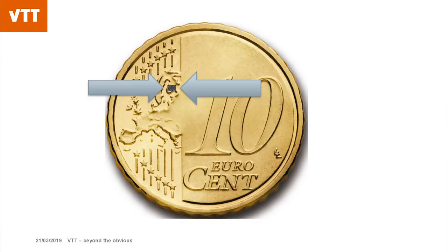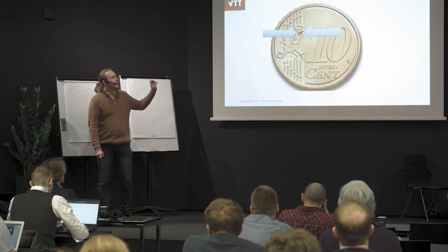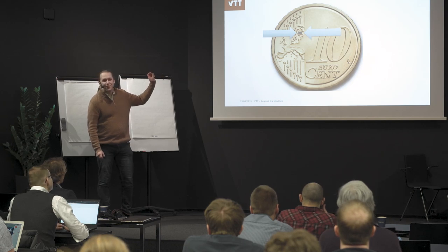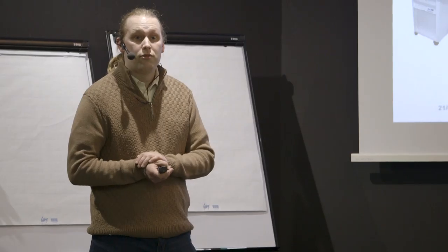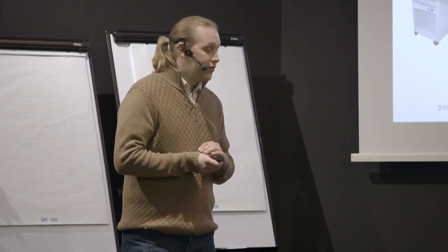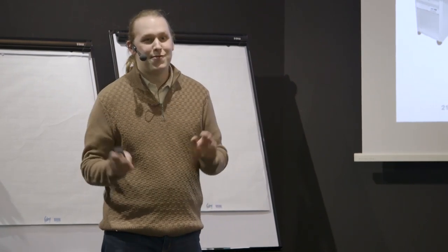Just to compare a little bit the size — here is a 10-cent coin and you can see our cooler there. It's smaller than a bit of Finland. Just a few numbers to compare: your typical dilution fridge is something like six cubic meters. Our cooler would be around 10⁻¹⁰ cubic meters. So you could fit one cooler for each person on Earth in the same space as one dilution fridge.